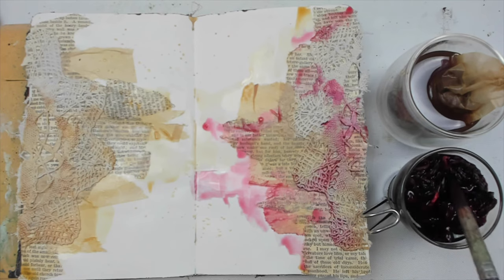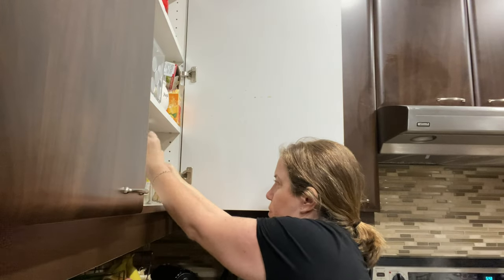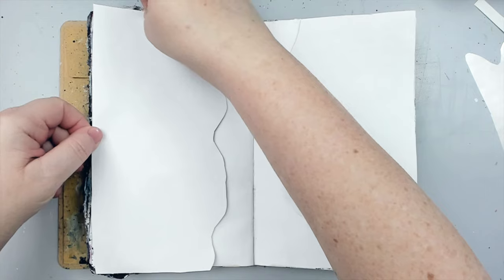Every once in a while there's a product that makes me go 'whoa,' and although I've been trying to stay frugal the past few months by using art supplies from around my house, I found a product that just makes me jump for joy and I knew I just have to have it.